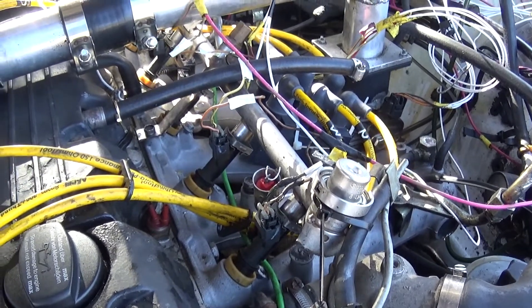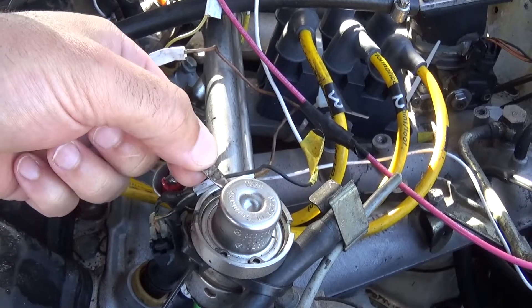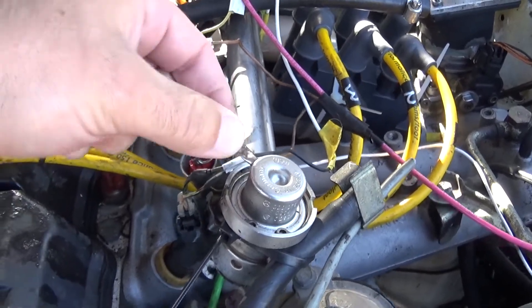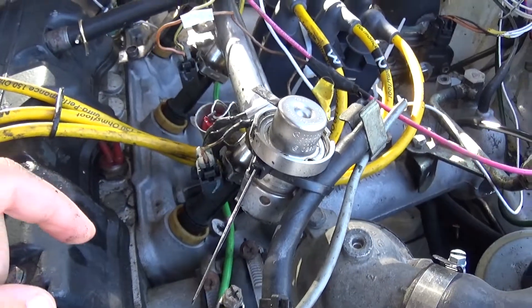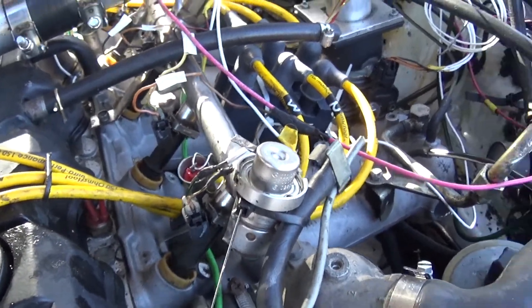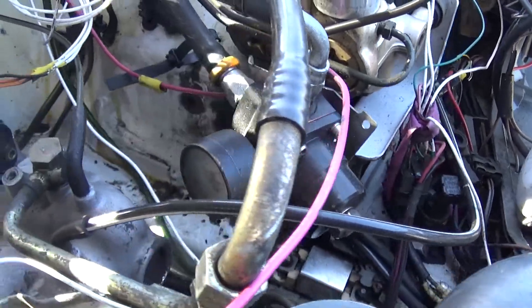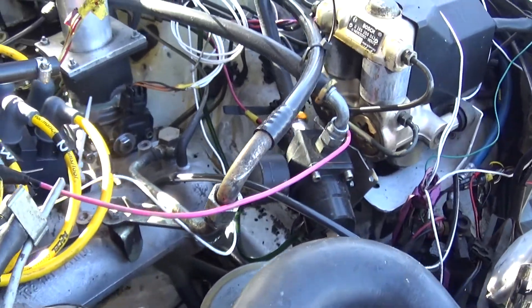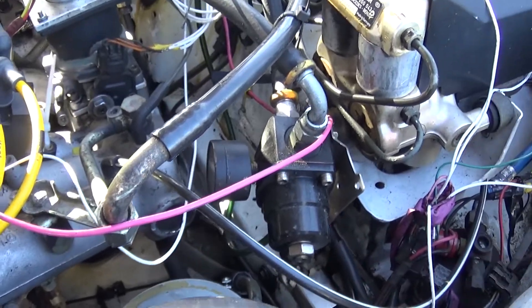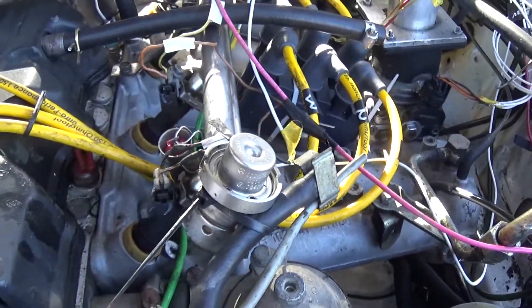For the fuel rail, I just capped this off because it's the vacuum for the fuel. Inside there's some stuff you can take out so it's free flowing, and then I just have it going into a pressure regulator right here. The pressure regulator is about 75 PSI right now — I should probably lower that because I don't need that much.